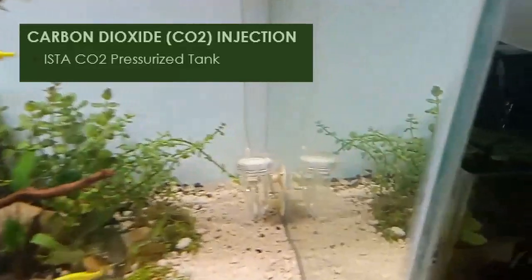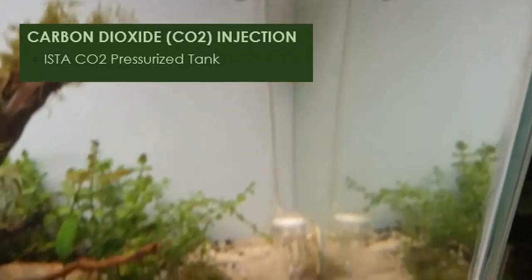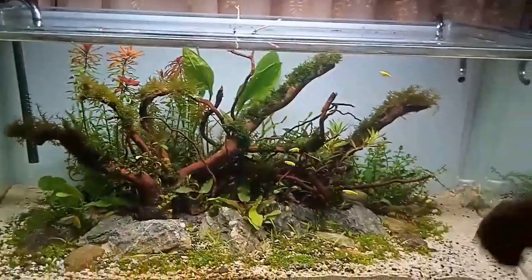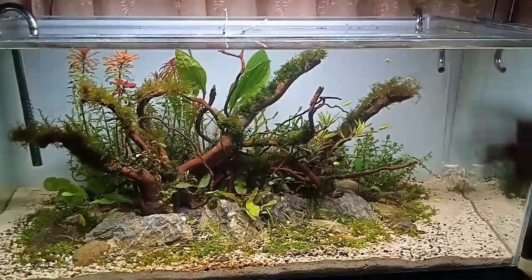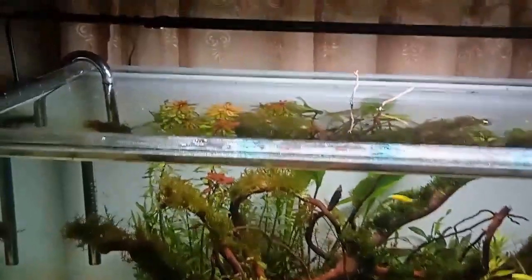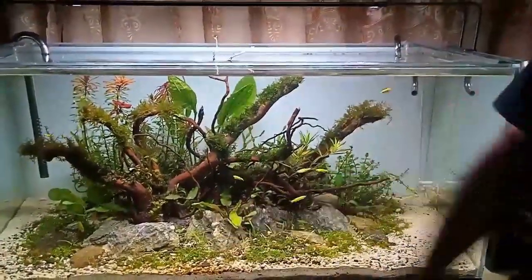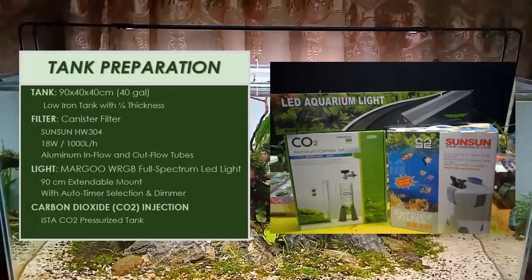Since this is a high-tech tank, we have CO2 injection. I use the ISTA CO2 aluminum cylinder. As you can see, it is already injecting CO2, which helps make our plants healthy and robust, and brings out the natural bright reddish color in red plants. The plants are still settling since this is newly planted flora, and we hope the CO2 will help boost them.